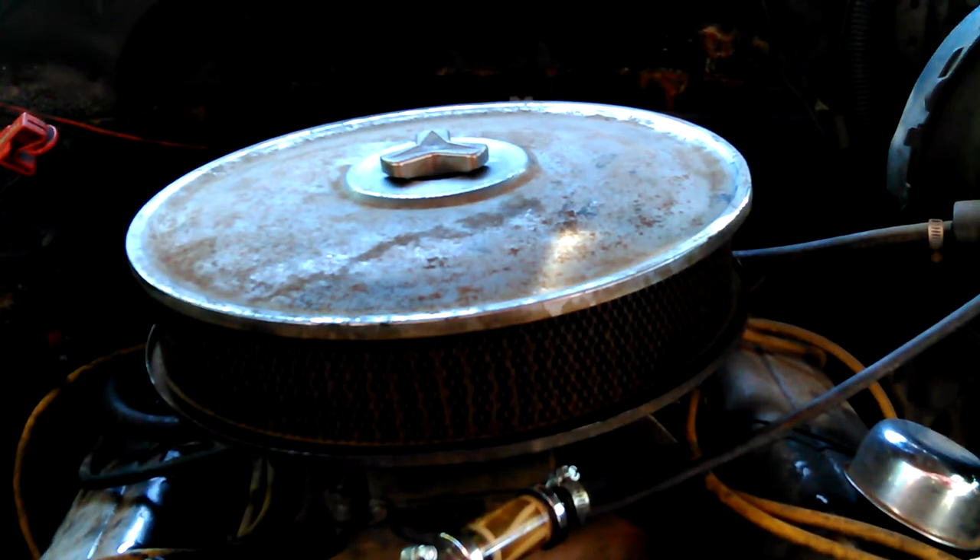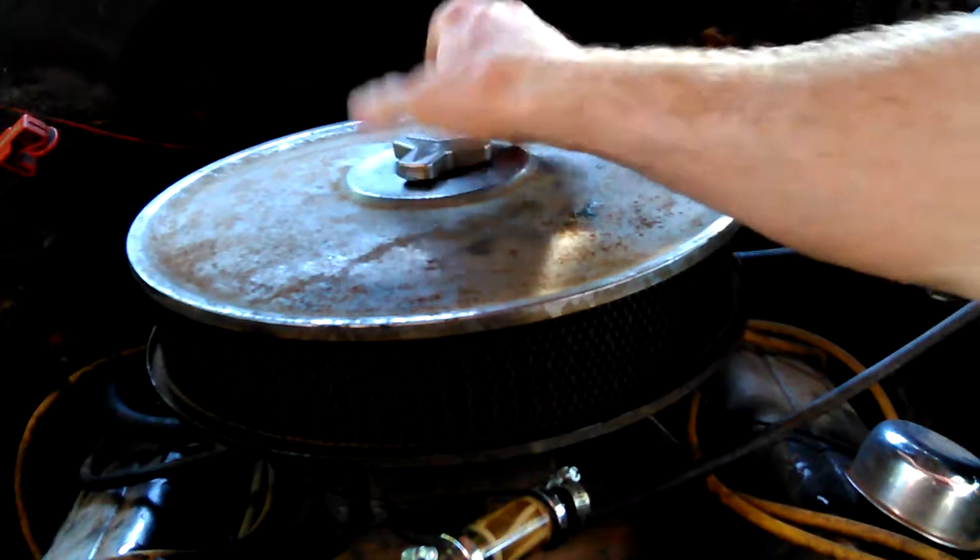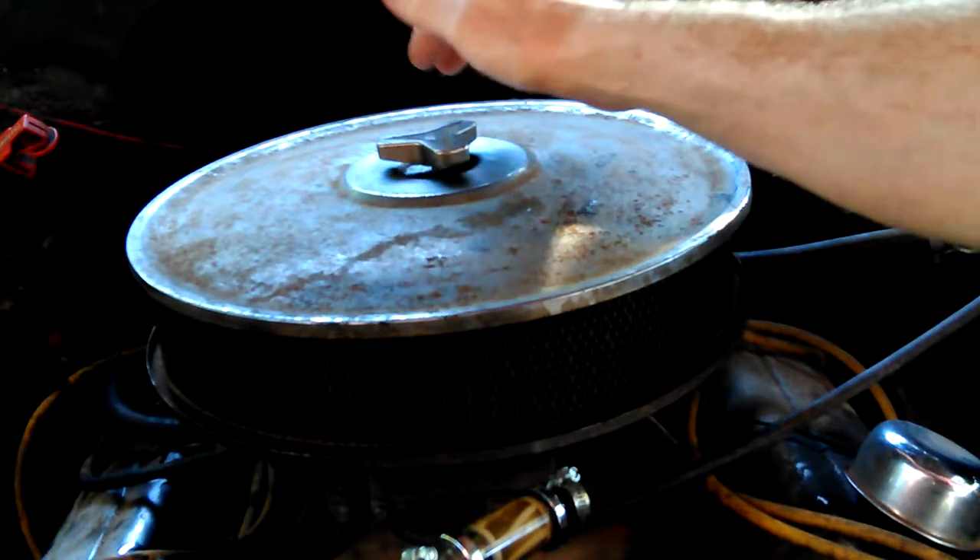Hey, Dawn here. Okay, another day. Back on trying to fix this blazer where I can drive it.